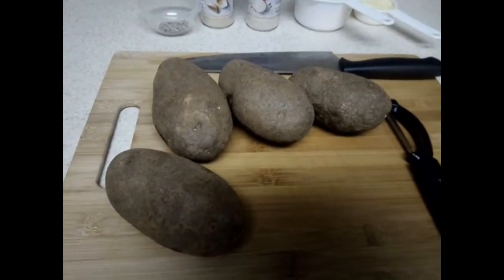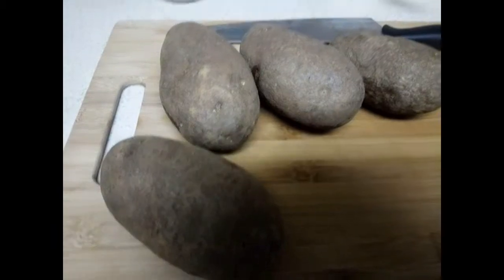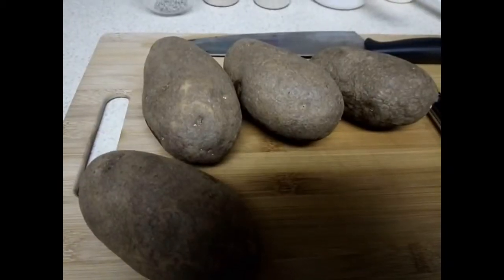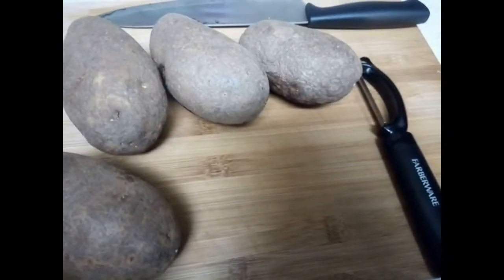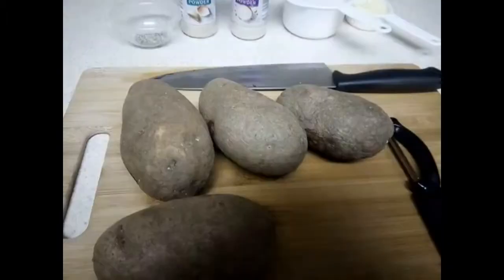Today we're making mashed potatoes. I have russet potatoes on hand. Preferably I'd like to use yellow golden potatoes, but just use whatever you have on hand. I'm using four. The first thing we're going to do is peel them. I already washed them, so let's get started.